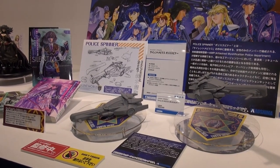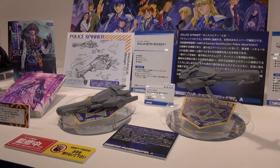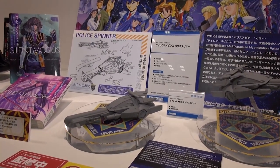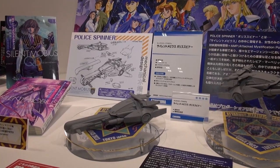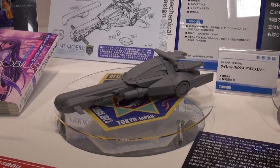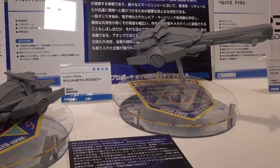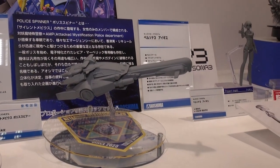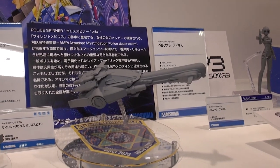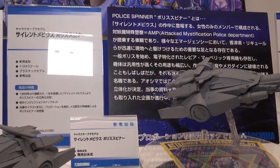More new kits on the way from Aoshima — this is from Silent Mobius. These are the Silent Mobius Police Spinners, which kind of look like Blade Runner-style vehicles. They look pretty cool, though no release date is listed for these kits, and it doesn't say if they will be snapped together or not.